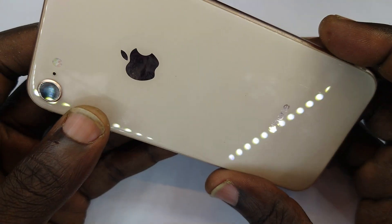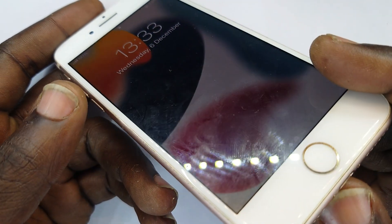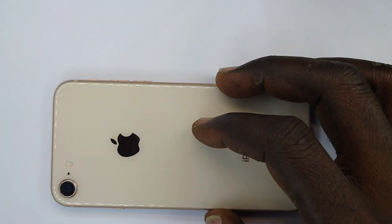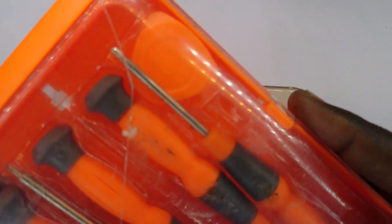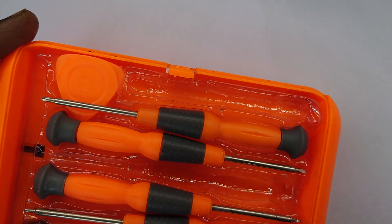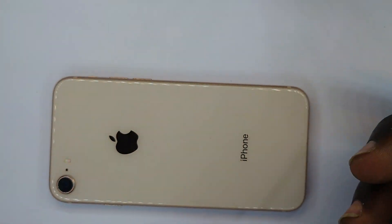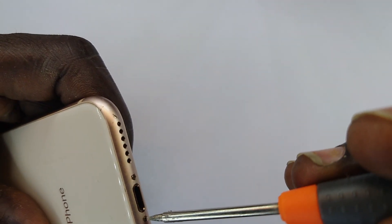Alright guys, this is the iPhone 8 random shutdowns and we're going to dive right inside and figure out the issue and fix it right now. I bring my set and get ready to take this apart — this is my iPhone screwdriver.